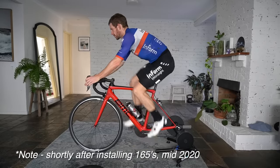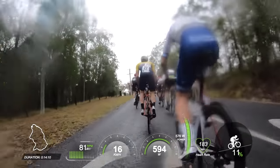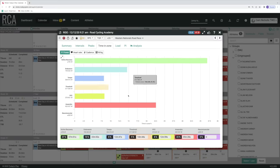When Neil suggested 165s and said it could resolve a lot of my issues, I was willing to invest financially and with my time, despite the slight negative of less instantaneous torque with a shorter crank. I immediately loved the 165 millimeters — I felt more balanced, could comfortably ride in the drops, and was operating at a higher cadence organically. At the end of 2020, competing in the national masters road race in Australia, I noticed less muscular fatigue and surprised myself with a top 10 finish. That put a line through any negative thoughts that the 165s might impact my racing negatively.